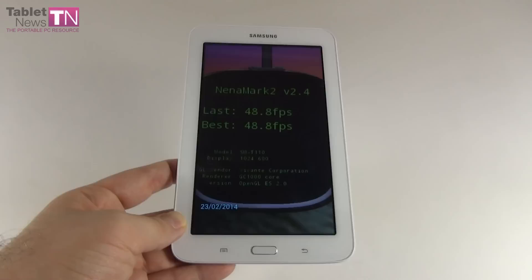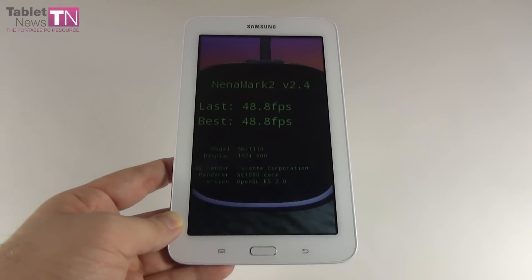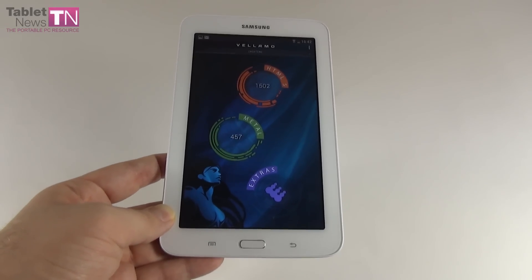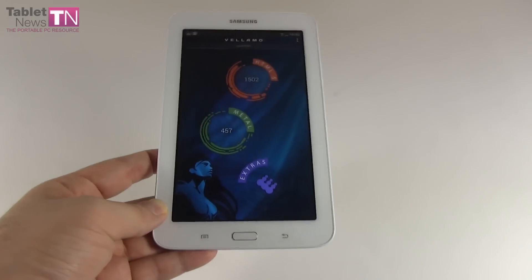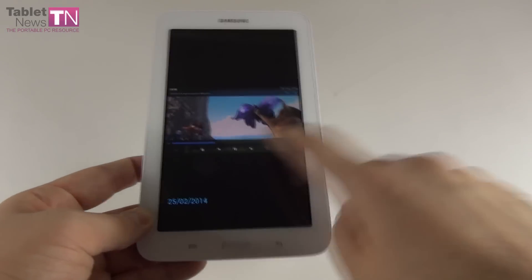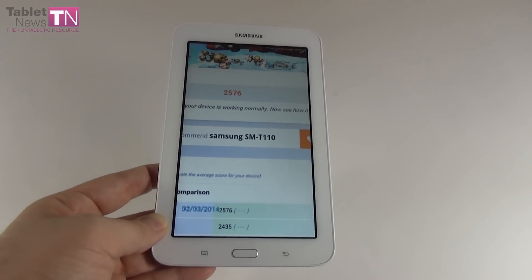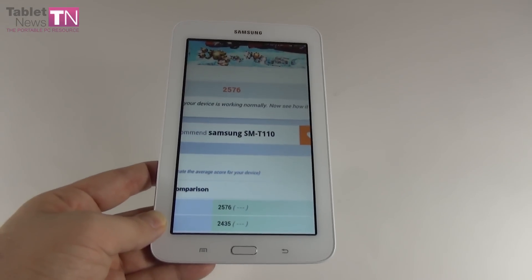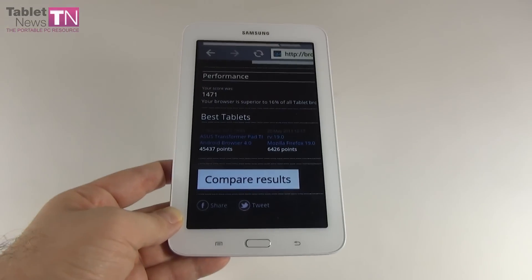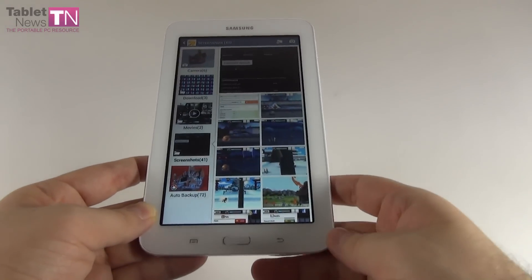In Nenamark 2, we scored 48.8 frames per second — beating the Allview Speed City by 2 fps but getting beaten by the Tab 3 standard by about 3 fps. In Vellamo's HTML5 test, we achieved 1502 points — beating the Allview Speed City by 300 points and the Galaxy Tab 3 standard by 60 points. In 3DMark, a very low score of 2576 points — but we beat the Tab 3 7.0 standard by 400 points. Finally in BrowserMark 2.0, we scored 1471 — very low compared to other models, but more than double the Allview Speed City.